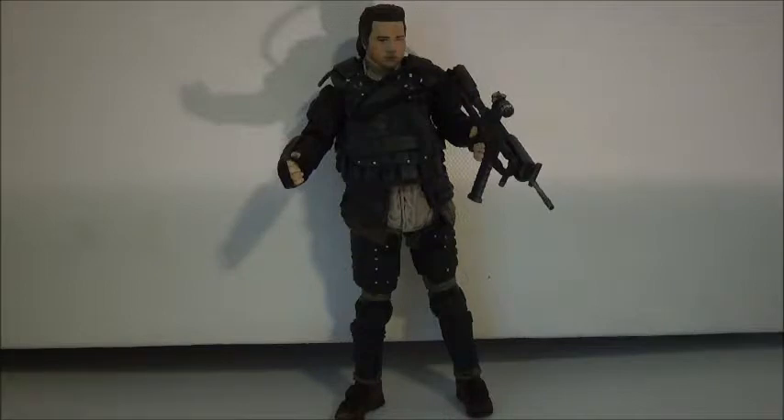That's going to do it for this review. Let me know what you think of this figure — do you have him, do you plan to get him? What are your thoughts on the character of Eugene? Are you a fan? He's kind of in the middle for me. If he died, I'm not sure if I would be that sad, to be honest.